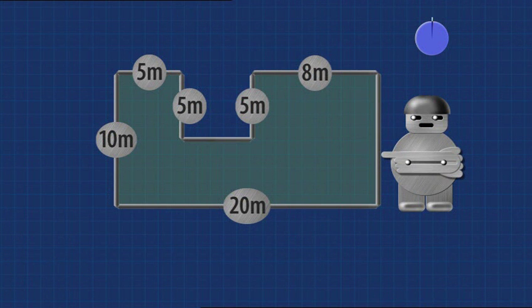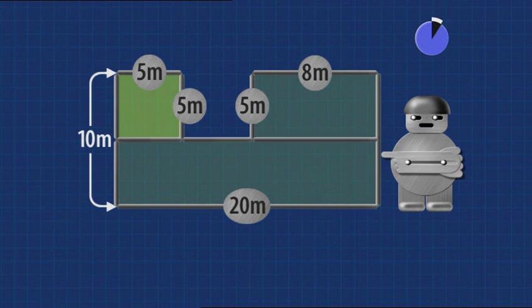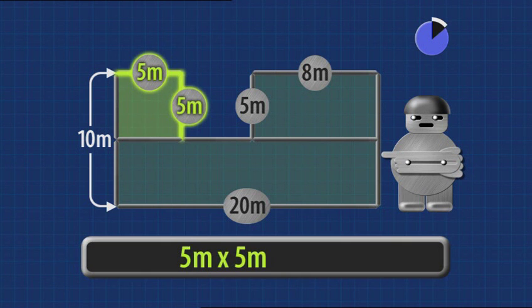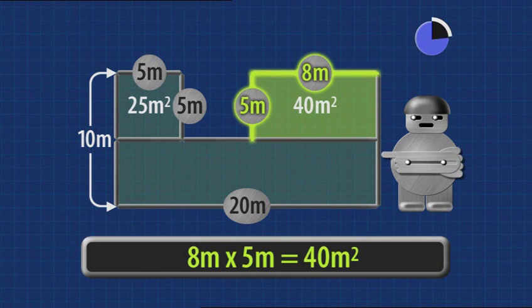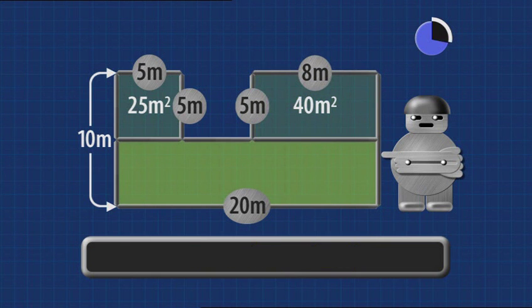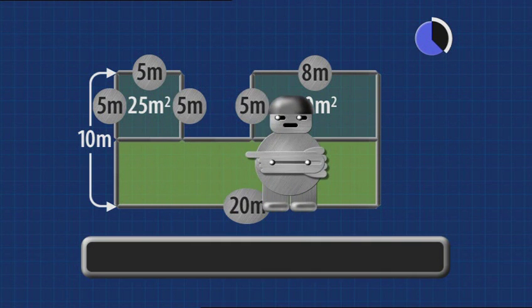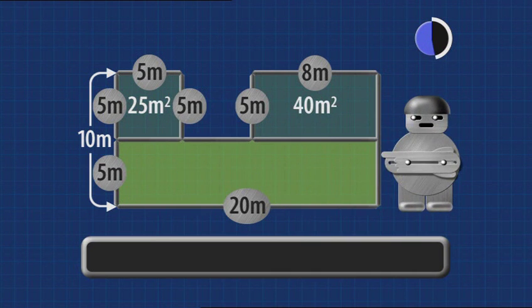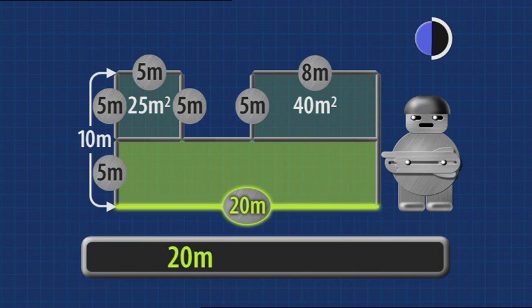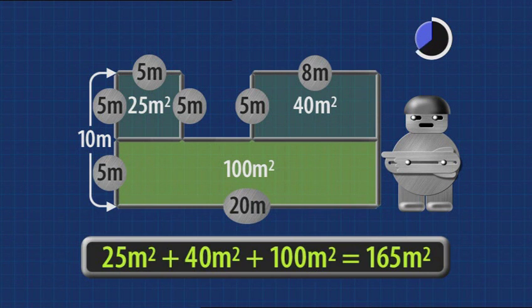Let me see you finding the area of this shape. Clock's ticking, go! Divide the shape. Top left: five metres by five metres — that's 25 square metres. Top right: eight metres times five — that's 40 square metres. This bit is opposite this bit, so it must be five metres. This whole line's ten metres, so take five away, makes this line five metres. This rectangle must be 20 metres by five metres — that's one hundred. Total: one hundred and sixty-five square metres. Yes!